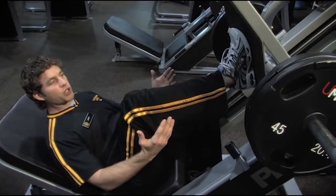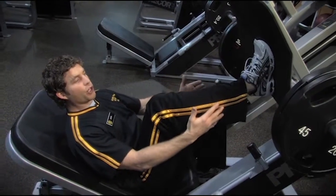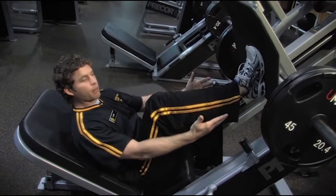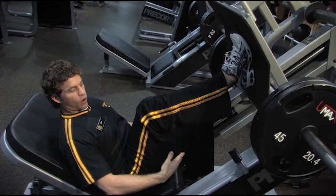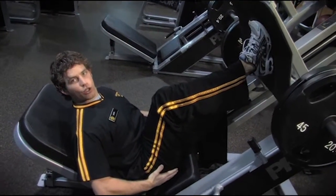First, as you enter the machine, the lower you bring your feet to the base, it's going to work more quadriceps. As you bring your feet up, it's going to work more hamstring and your glutes.